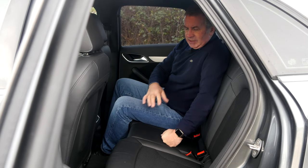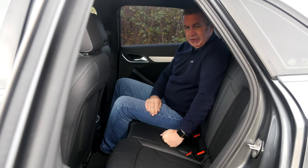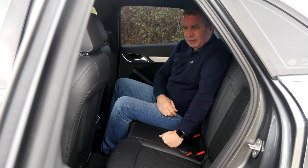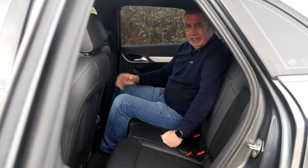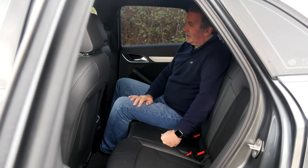Nice high seat backs. It's a partial leather — half leather and cloth interior with cloth centre panels. There are ISOFIX child rear seat anchor points, hard plastic on the back of the front seats, sculpted so you can get your knees in and you've got a bit more leg room.